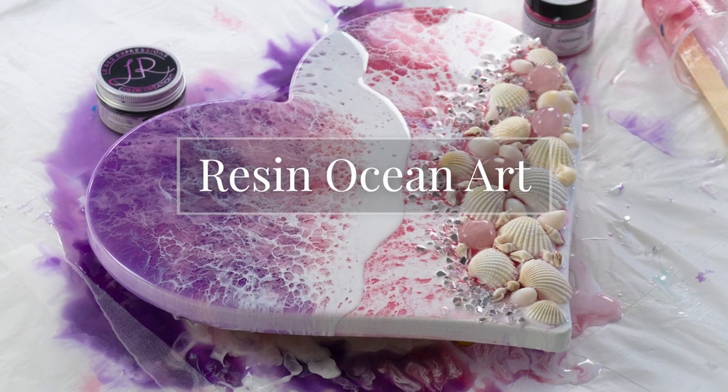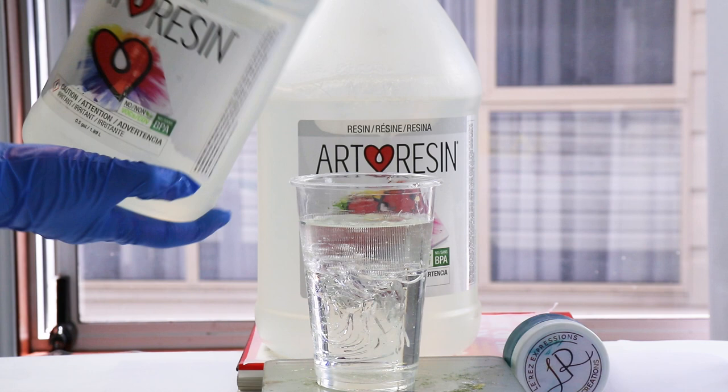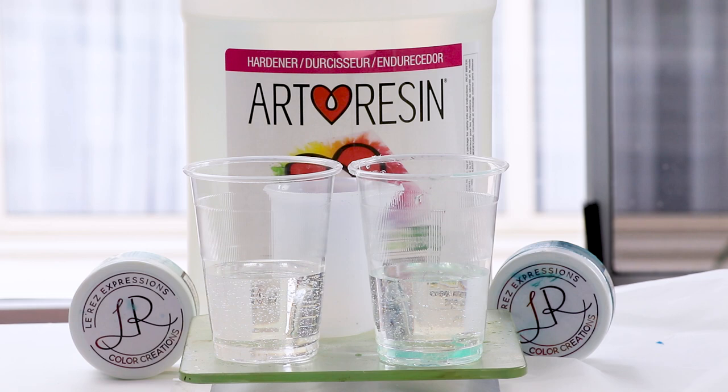In this tutorial I'll show you how I made this resin ocean-inspired heart shape using ArtResin. I'll mix equal amounts on a kitchen scale so I can get an accurate measurement — it needs to be very accurate — and then stir it slowly for about three to five minutes. Now I'm mixing in some angel white into that clear resin.